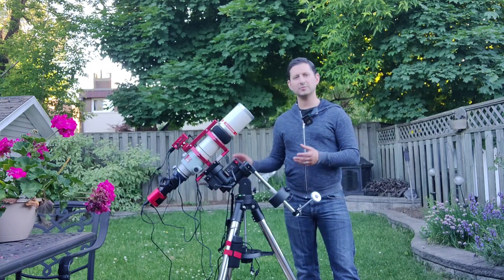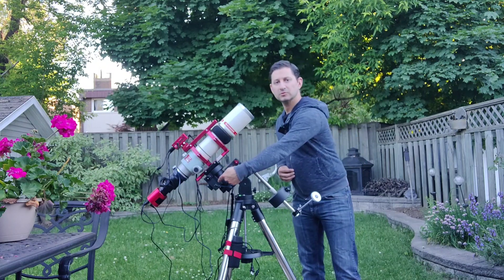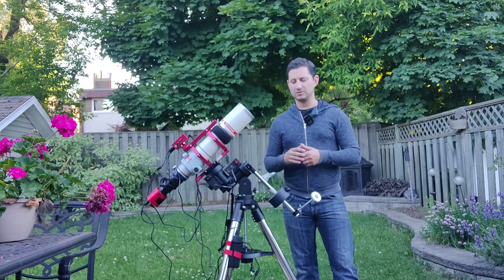The wires are hidden within the mount — like on the CEM40, there's one on each side but they're small and they don't get in the way. I have the GPS module tacked onto the back. It's nice — you just turn it on and the mount knows where it is, what time it is, and you can just start setting up.